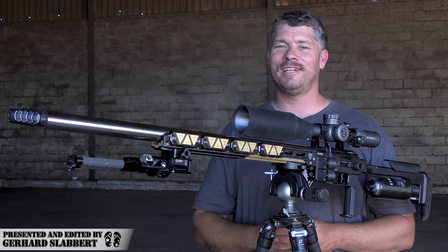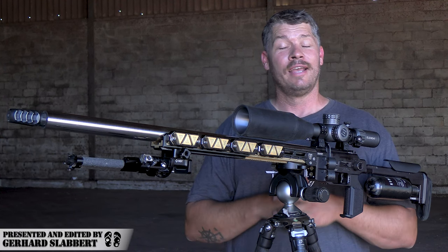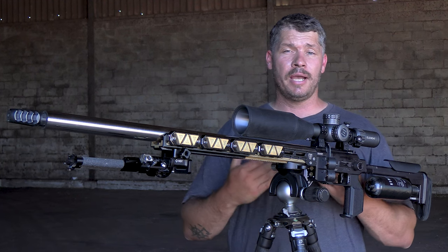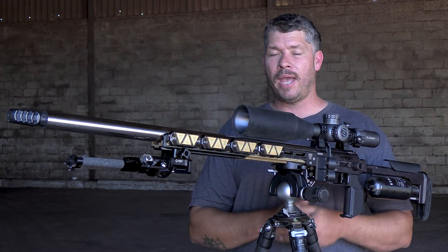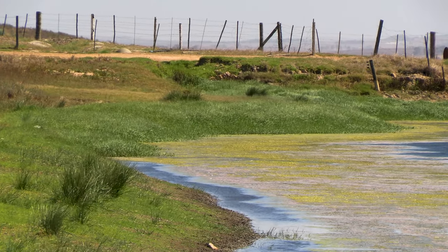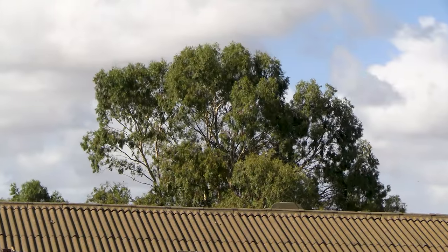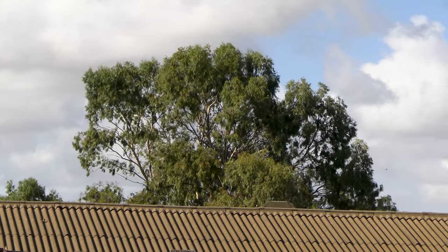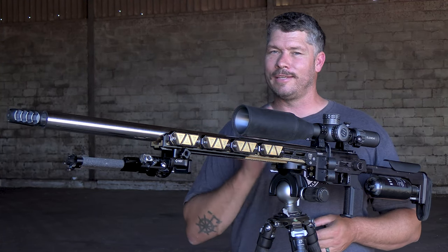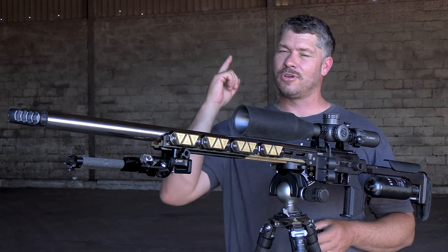Hi everyone, welcome to my channel. My name is Gerard. At the moment I am here in Cape Town, South Africa. It's summertime and it's one of those bad, bad windy days, and that means you can't really do any kind of hunting when the wind is blowing like this, or do any kind of shooting really. But like you guys do know me, I'm a very dedicated guy.